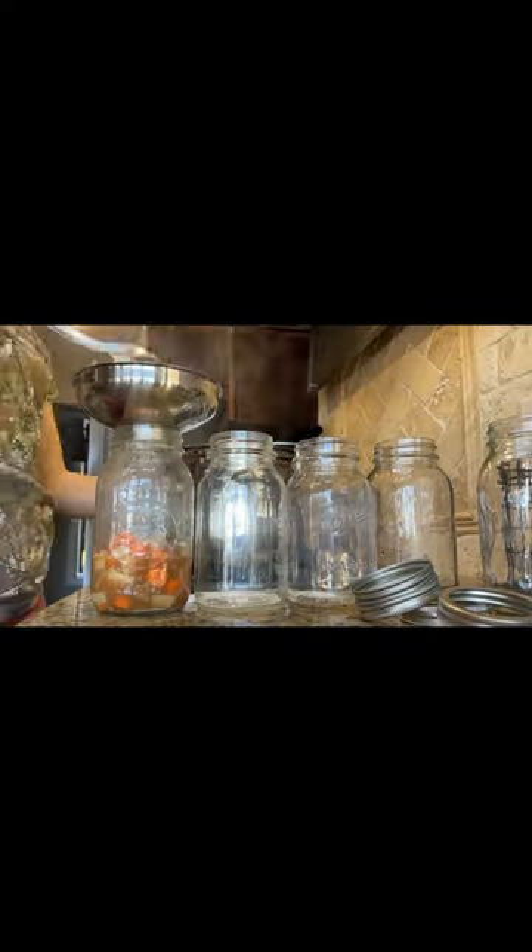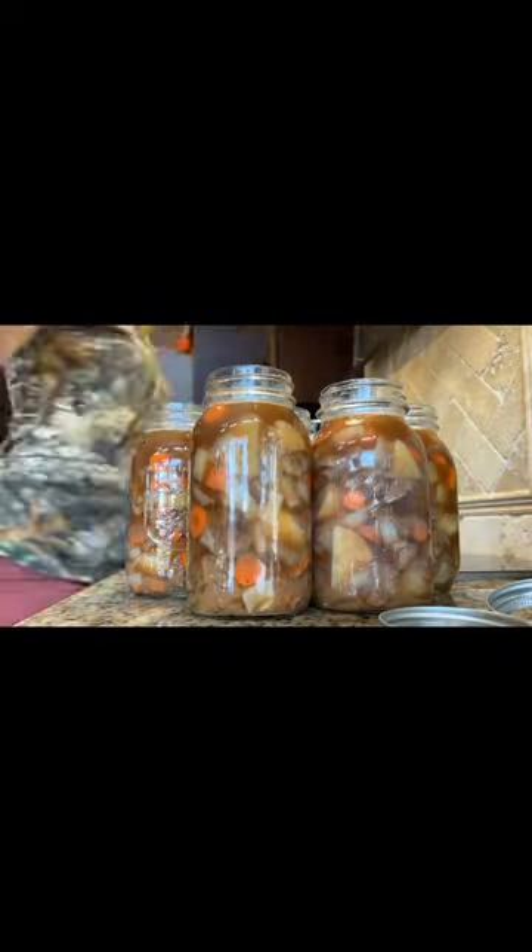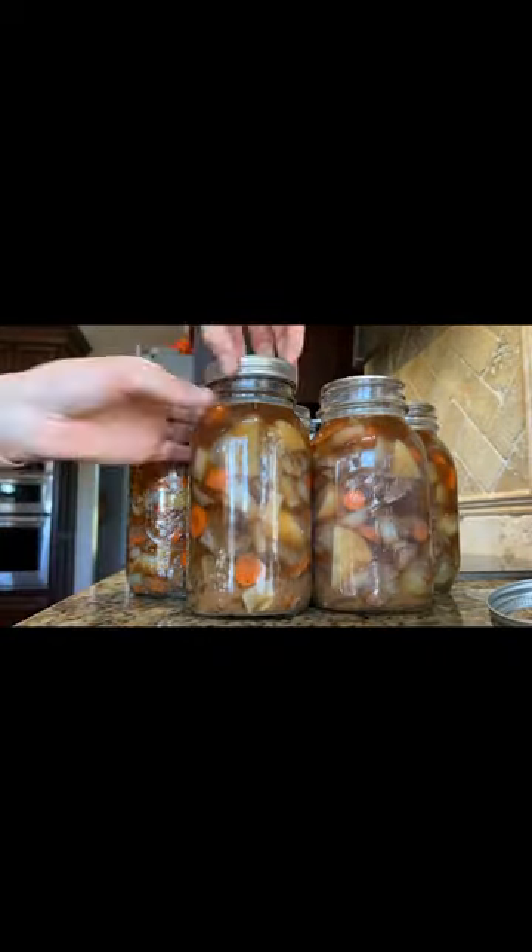Then put a teaspoon of salt into each jar and ladle in your stew. Then wipe those rims with a wet rag, add your lids and bands, and you're ready to pressure can it.